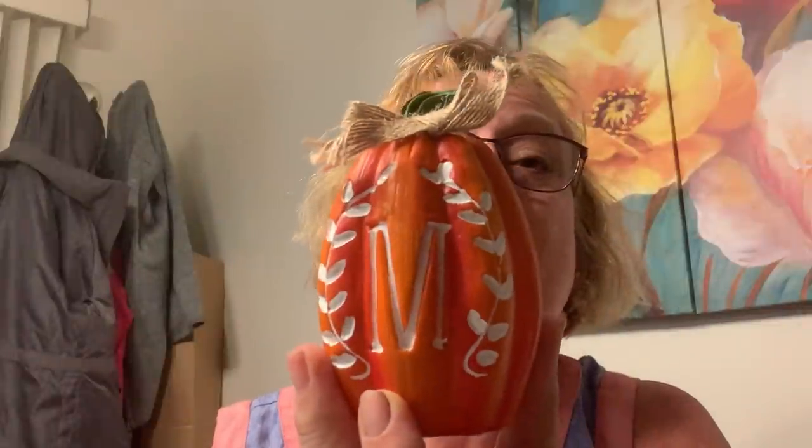I have three more of these and three more of those. Look what I found — guess who this is gonna be for: M! I finally found one with M on it, so I was excited about that. That'll be fun, and I'm gonna try alcohol inking on it.